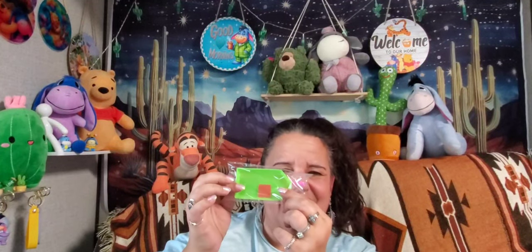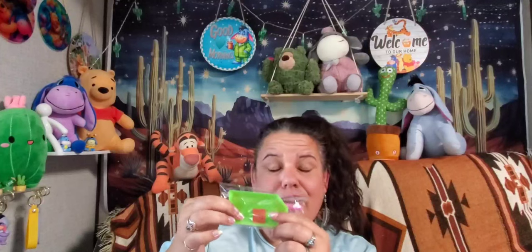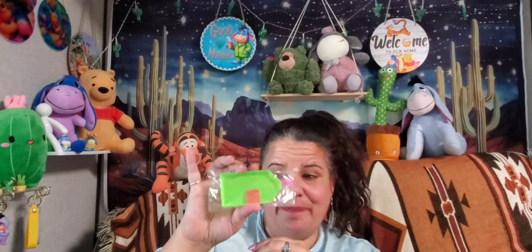If you start collecting diamond paintings like me, you will get a lot of these little tools — I probably have enough wax boats to build an ark.